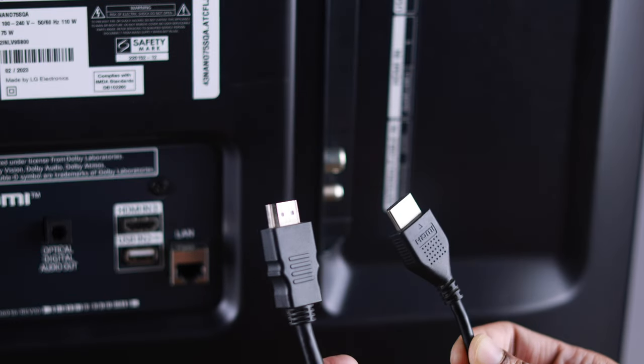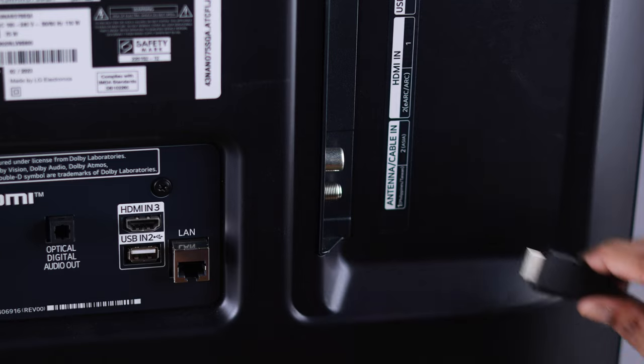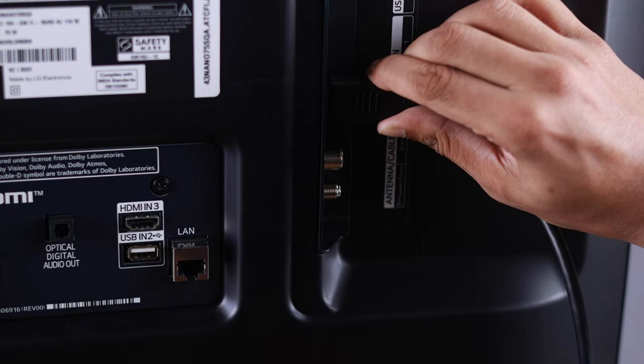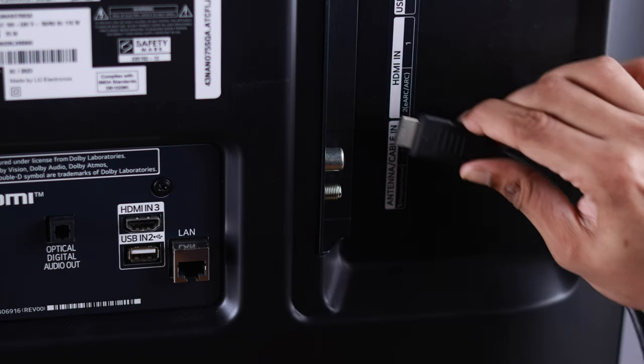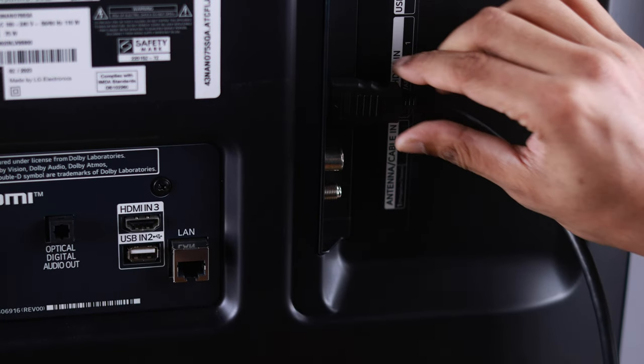Also, if you have an extra HDMI cable, try switching it and check if it's the cable that's causing this issue. If you're using anything like an HDMI switcher, you can also try plugging the HDMI cable directly to your TV.